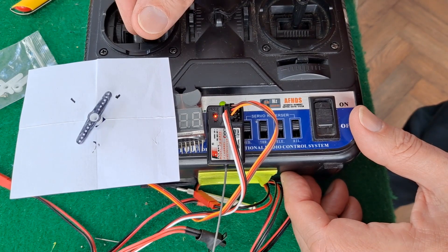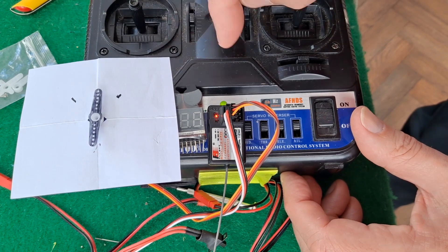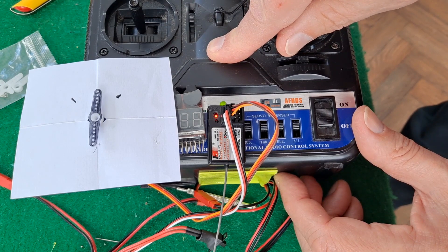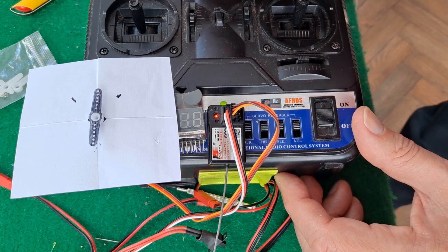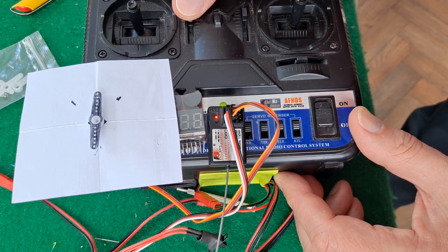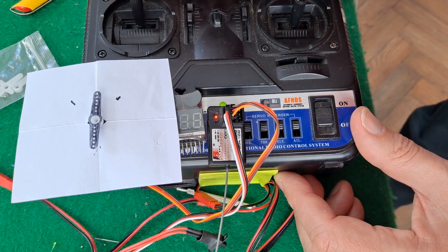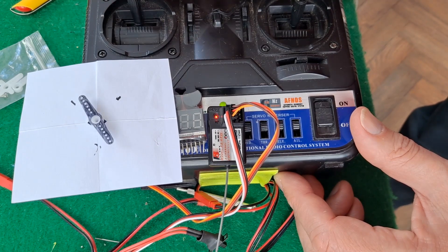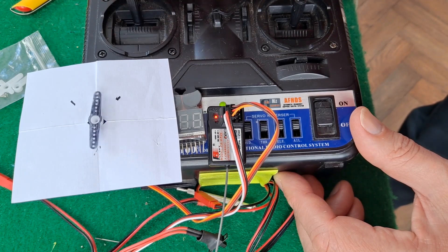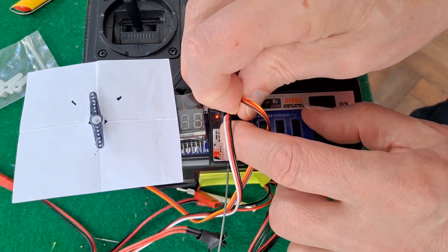Now he was getting about 35 degrees rotation rather than 90 degrees rotation, so he may actually have some other setting on his controller — one of the trim pots set one way or another. This one doesn't have trim other than the center position, but other ones you can vary the throws. So it's possible that he's got it set without realizing it. But yeah, that's slightly less.